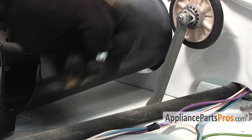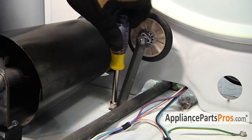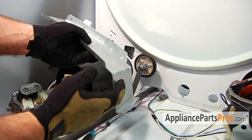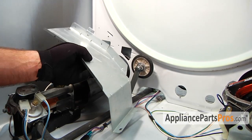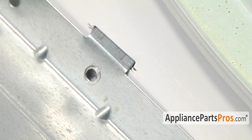Then we have to put the screw that holds it back into the floor. Now that we have the support bar back in, we can put in our heat shield. This clip here goes right up into this slot, and then we can put the two screws in that hold it in place.